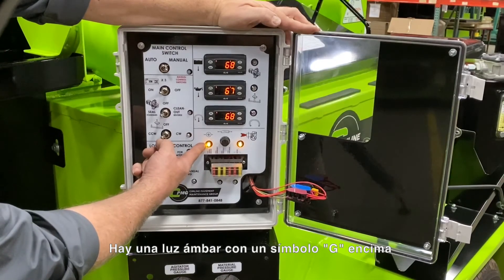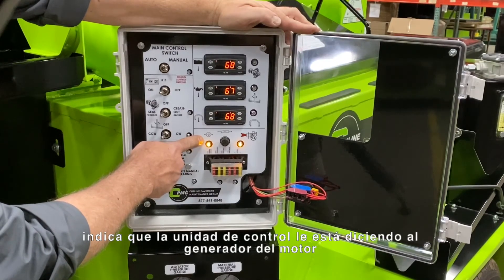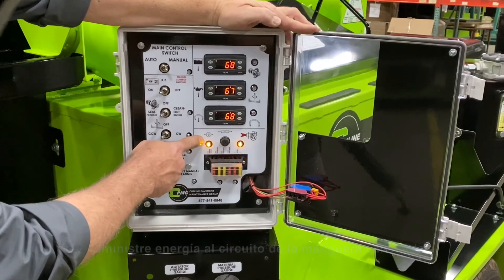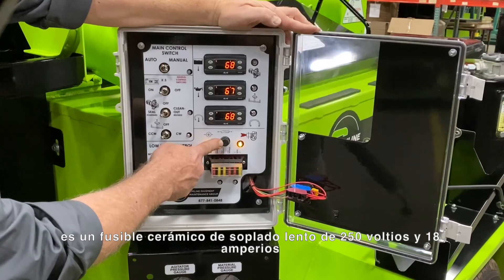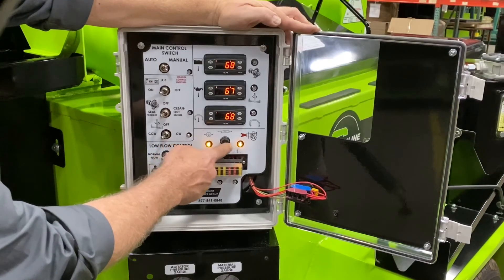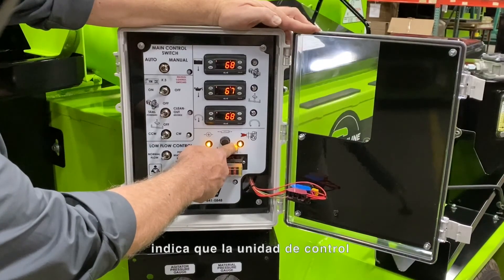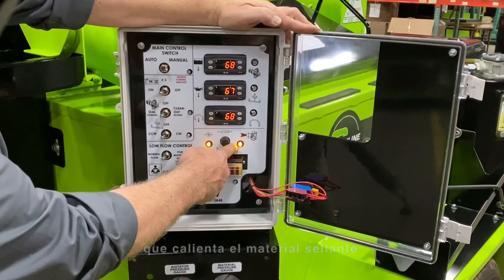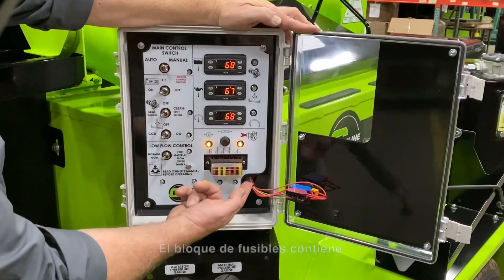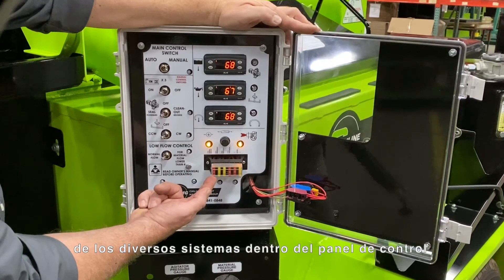Just below the three electronic control units is an amber light with a G symbol above it. When this light is illuminated, it indicates that the control unit is telling the generator on the engine to energize and provide power to the heated hose circuit. The fuse next to the generator light is a 250 volt, 18 amp, slow blow ceramic bus fuse that protects the heated hose circuit. There is also an amber light with an image of the material tank burner above it — when illuminated, it indicates that the control unit is telling the material tank burner to energize and provide heat to the bottom of the material tank. The fuse blocks contain 10 and 20 amp blade fuses to protect the circuitry of the various systems inside the control panel.